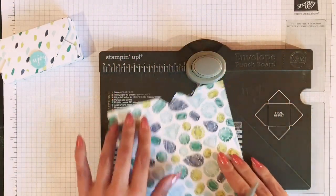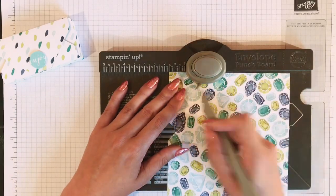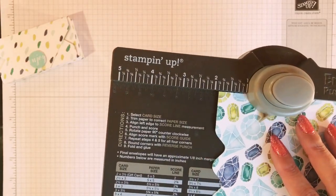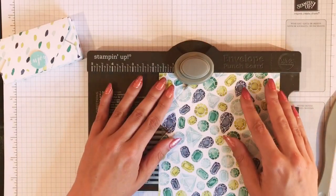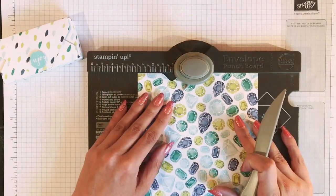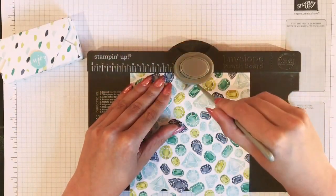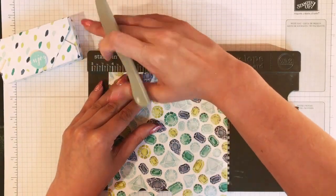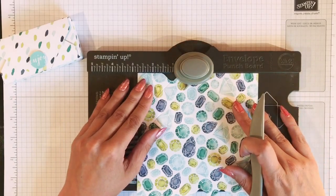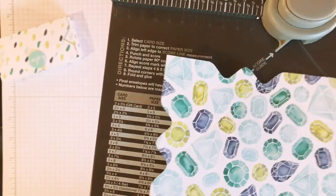Now you've got those measurements in, you want to turn your paper round — just keep going clockwise. The score guide should line up with your score line — that's how you know where you're going. Once it's lined up, punch again and score again. You want to do that on both score marks, then do that on every side all the way around.